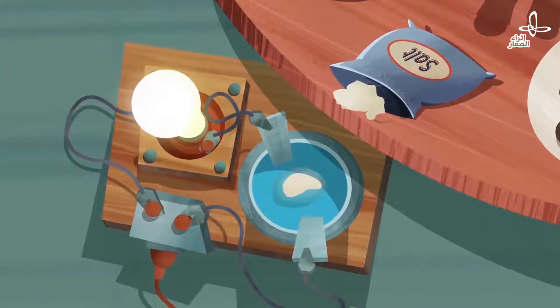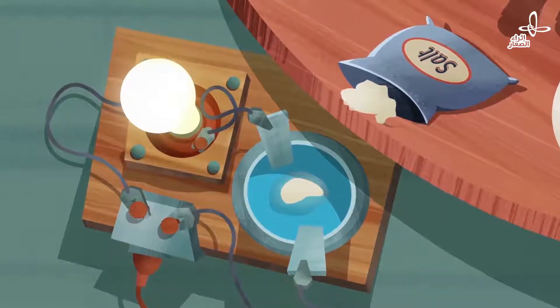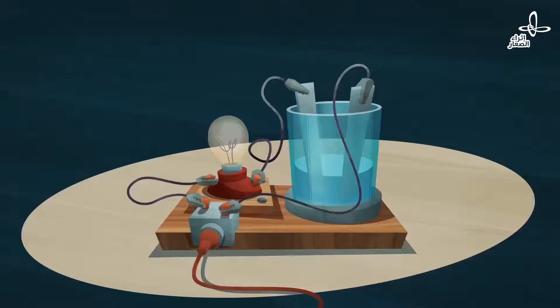What happened? I have no idea, Rain. That light bulb just lit up when salt fell into it. Salt lights up bulbs? I knew it was a magical seasoning.